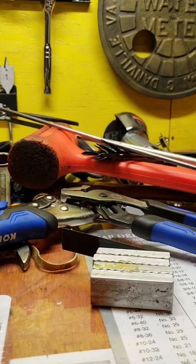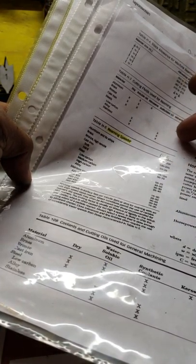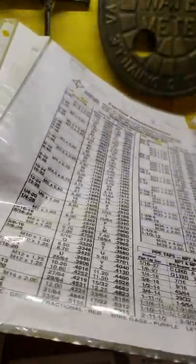For new guys, until you learn all your speeds and feeds, it's a good idea to go online and print out speeds and feeds charts, reaming speeds, different speeds and feeds for different materials, or different formulas you may need. I don't use these anymore, but I used them a lot early in my career. The more you do it, the more you'll learn it by heart. But starting off, it's always a really good idea to have this stuff saved.